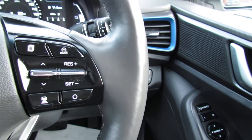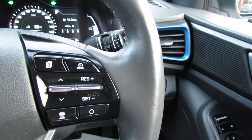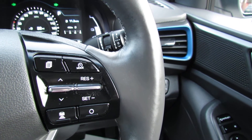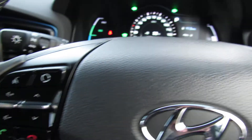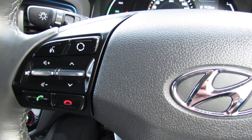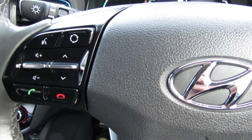On the right hand side here we've got smart cruise control, so in other words the car will brake as soon as somebody moves out in front of it — you don't need to do anything. You've also got your trip computer there. On the left hand side we've got your buttons for your media centre and also your Bluetooth.